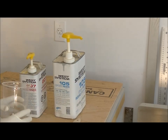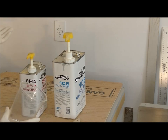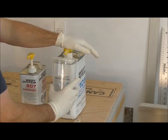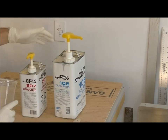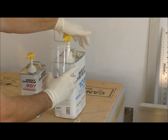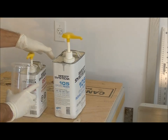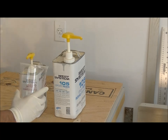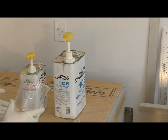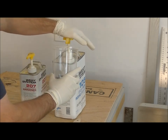With the West System epoxy and calibrated pumps, mixing is very easy — just like the name implies, the pumps are pre-calibrated. It's as simple as one pump of resin and one pump of hardener. Make sure you have a full pump so it bottoms out every time, and you can repeat as many times as you want depending on how much you need in your pot. I suggest doing three or four pumps at a time, depending on how warm it is and your pot life — check the West System user guide. For my temperature right now, four pumps should work fine.